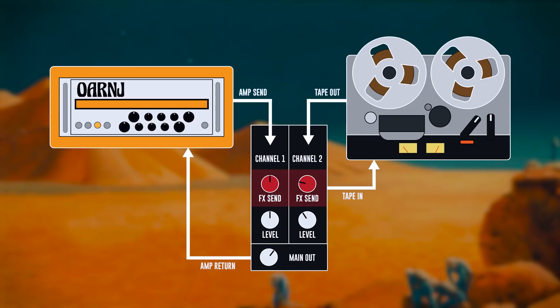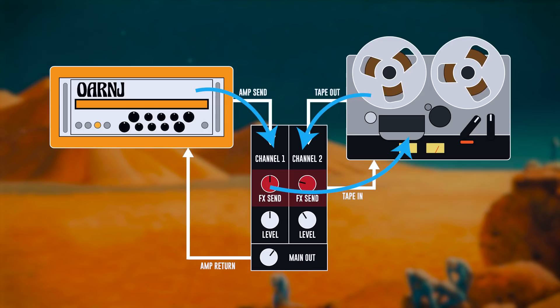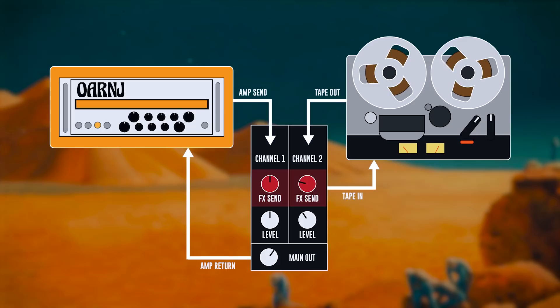If we want infinite repeats we need to use a little mixer with an effect send and two channels. Bringing our guitar signal from our amp into channel 1, we can send that signal out of the mixer's effect send and into the tape recorder. Then the output of the recorder can come back into channel 2, which we will also route to the mixer's effect send. This will give us as many repeats as we want if we keep sending that single delay back into the tape machine. The mixer main out can then return to the amplifier, and we can use the tape recorder as a delay unit with full control over the delay volume and number of repeats.